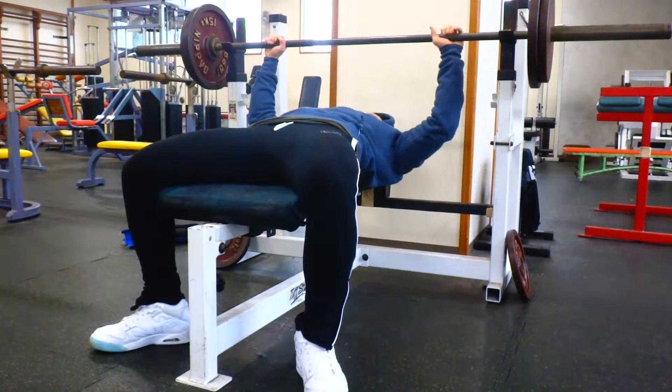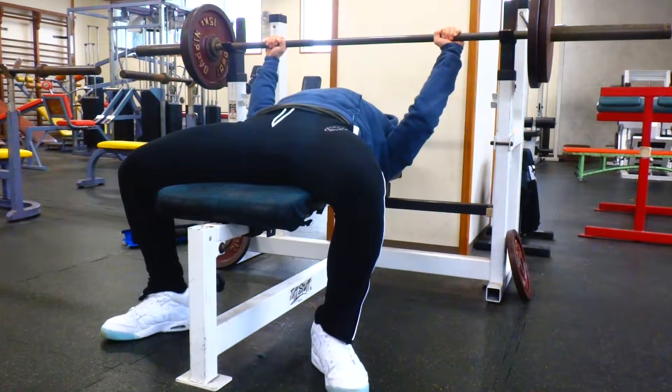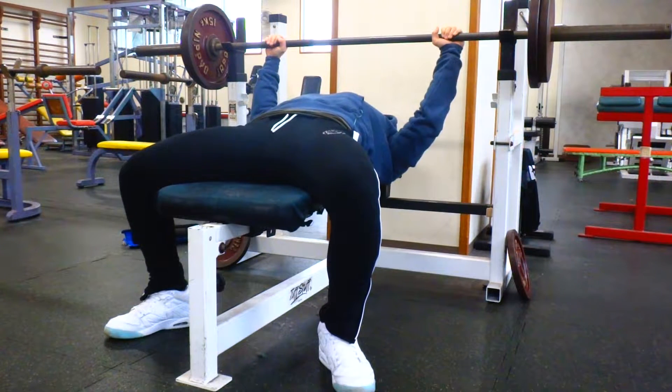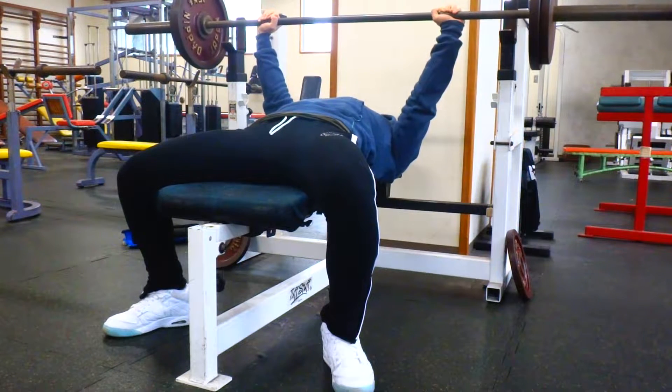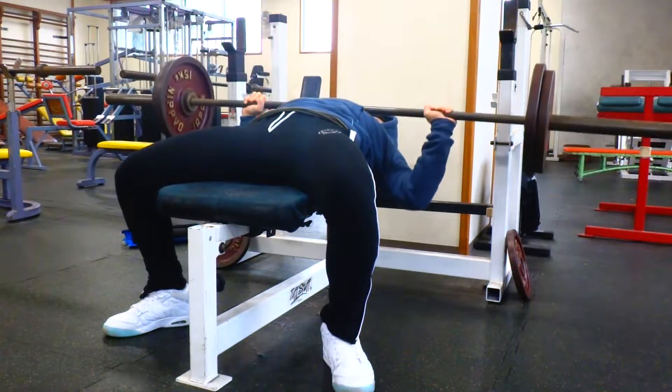We got the music playing in the background — this is probably my favorite song right now, it's just extremely catchy. Anyway, this is pretty much like a push workout because it's chest, shoulders, and triceps. But I also have another day where it's upper chest and shoulders only.